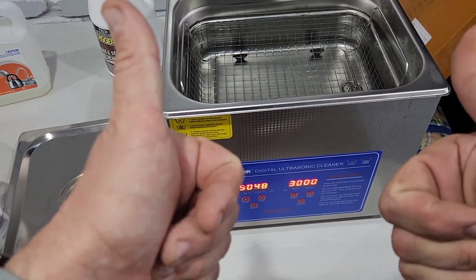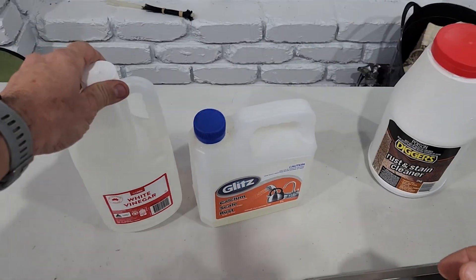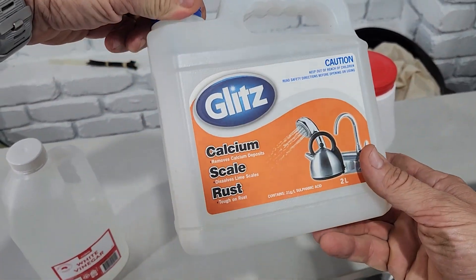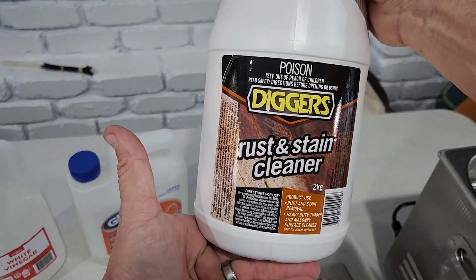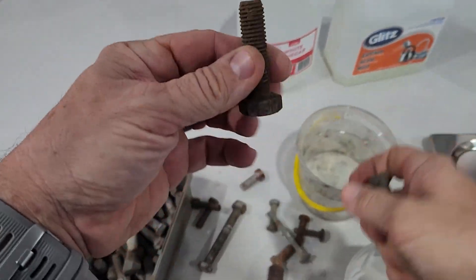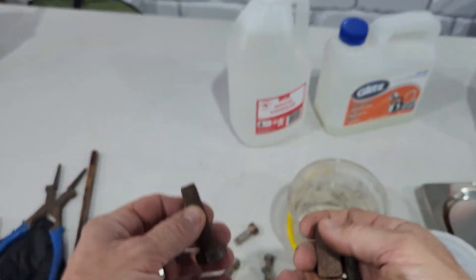So you've got an ultrasonic cleaner — great — but can it remove rust? In this video I'm going to try using a couple of solutions: vinegar, CLR calcium scale rust, and this particular product, Digger's Rust and Stain Cleaner. Let's see what can remove rust from these types of rusty surfaces, such as these bolts.